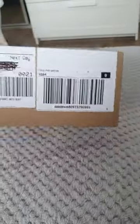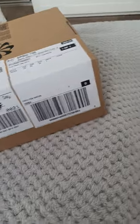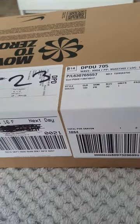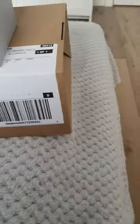Hi guys, thanks for coming back. If this is the first time, welcome. So today I'm going to show you guys these Air Force Ones that I bought for my daughter, infant size. As I said, this is our second pair, so I'm just going to check this one out. My kids grow so quick, you know.